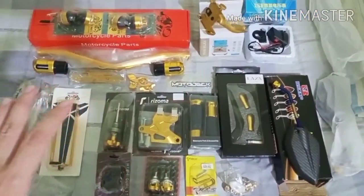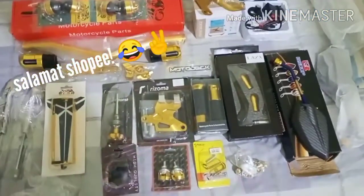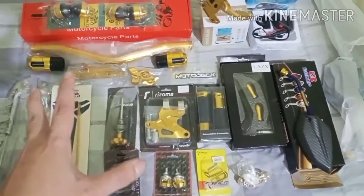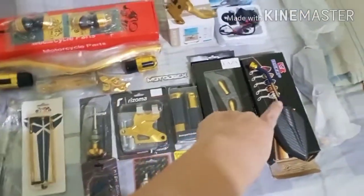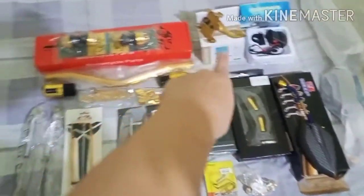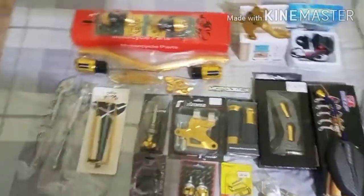Update na kayo — mag-upload sa mga accessories na kinabit ko kay Bip. Lahat naman yan, yung iba dyan galing kay Shopee — shoutout kay Shopee, sya kay Lazada. Karamihan naman dyan more on online shop ko sya nabili. Except dito sa side mirror, and then yung lever guard, and then yung CP holder — sa mga tao ko sya nabili.